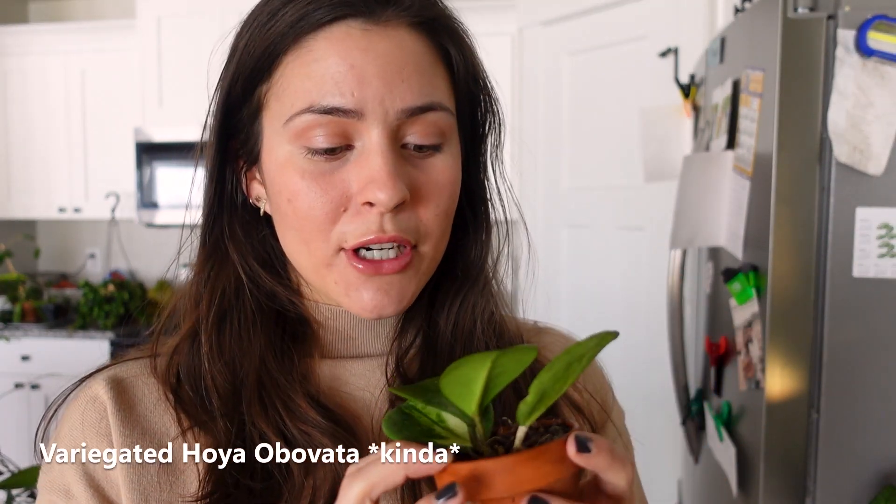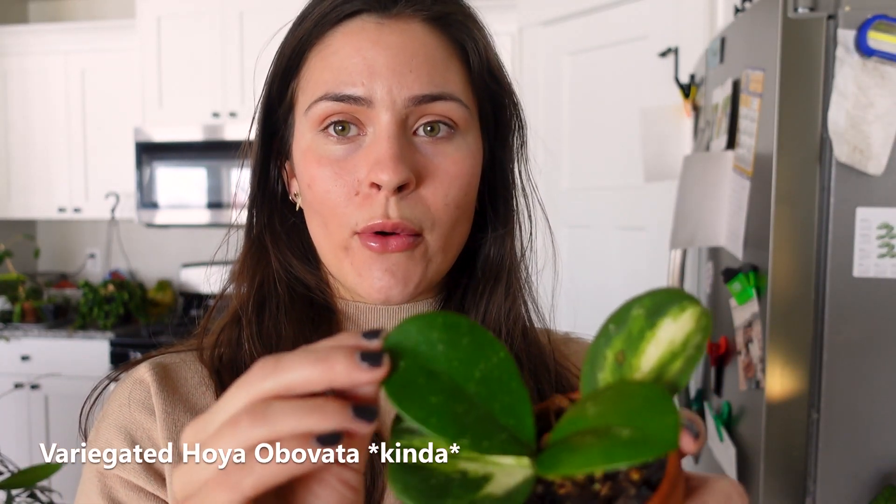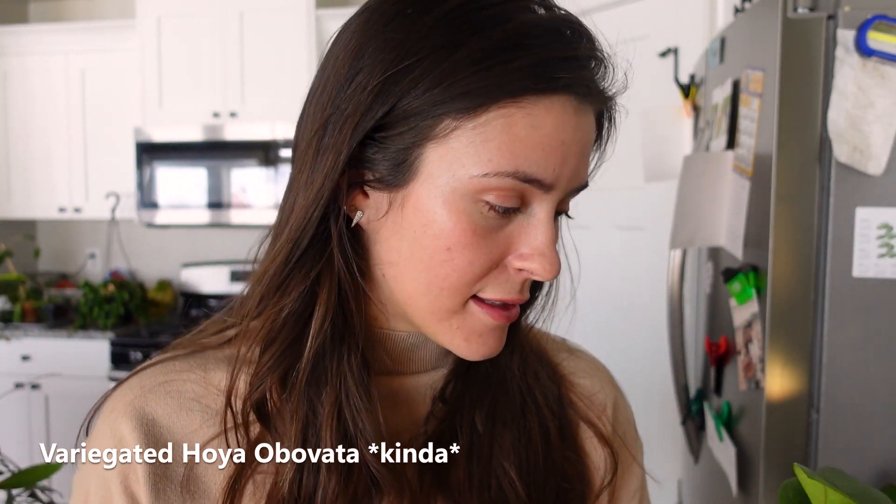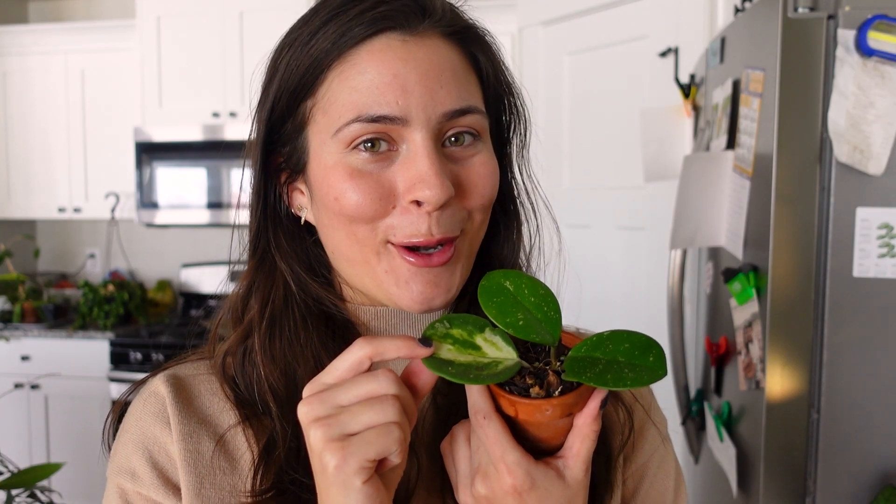This one is kind of a sad story. This was an unrooted cutting I bought off Etsy — it's a variegated Hoya abovada, but for some reason it has started growing back reverted. I don't know why, but it is what it is. I love abovada, it's one of my favorites, I just was hoping to have the variegated one. But that's the way the cookie crumbles sometimes — we don't get everything we want in life.